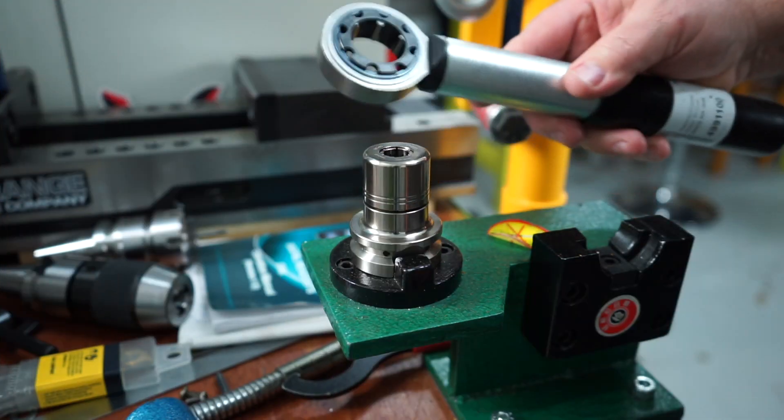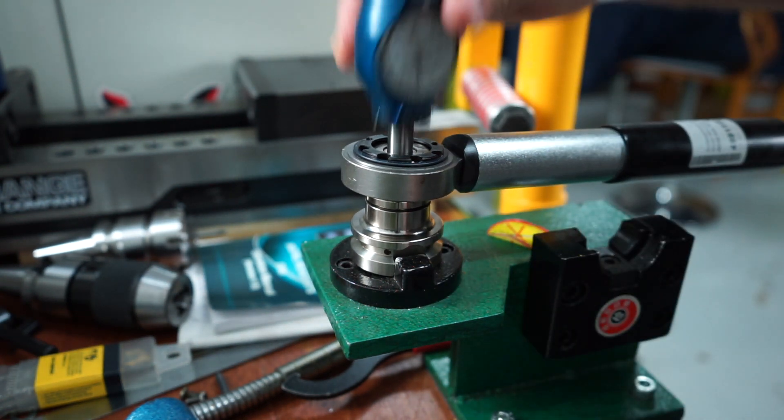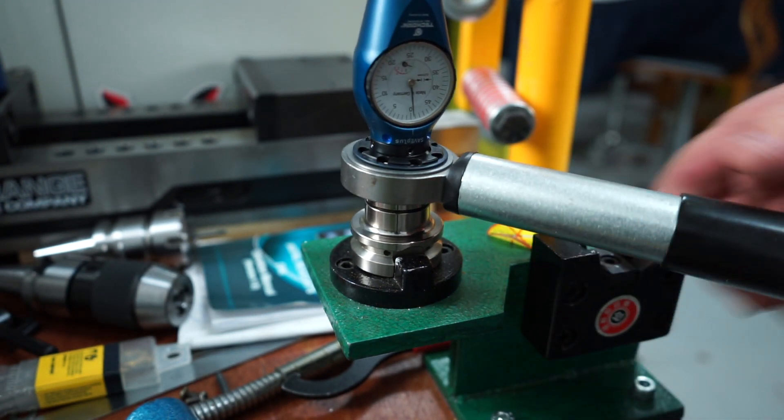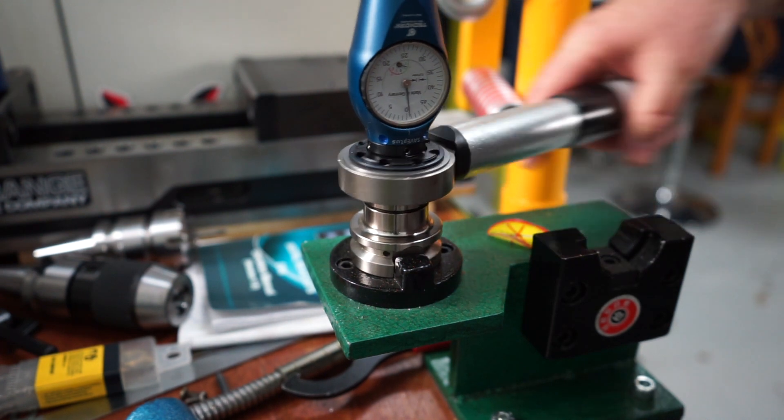Houston, we have a problem — the special tool they give you: when I put it in here and tighten it up, I can't get it off. So I'm screwed anyway — I'll work something else out next time.